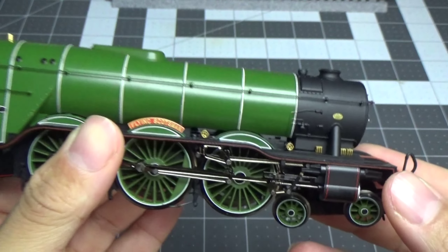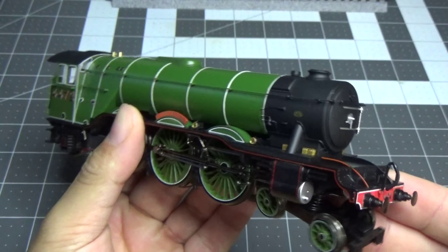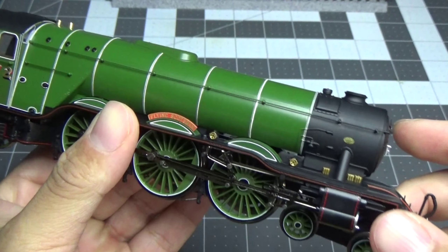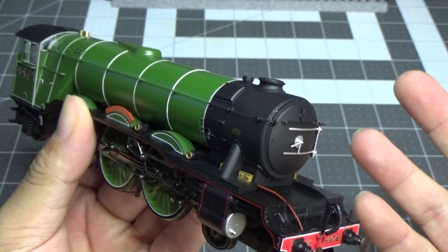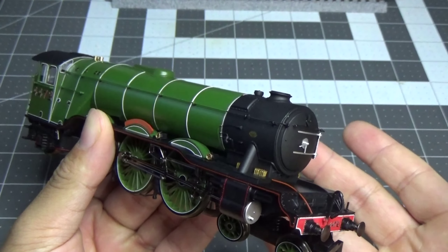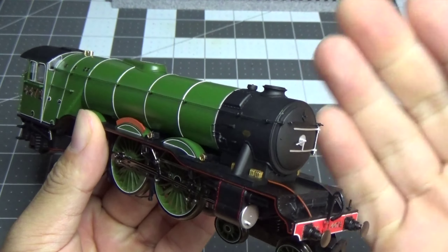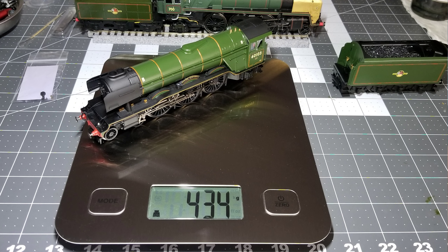Since this is a diecast body locomotive, it is very, very heavy - a lot heavier than my original A3 with the all-plastic tooling. That is a good thing. A lot of people were wondering if these are worth it, and yes the price tag is a lot, but these are more geared towards collectors. If you do run these locomotives like I plan to, these will be really good haulers - better than the current main range versions with the diecast running board.